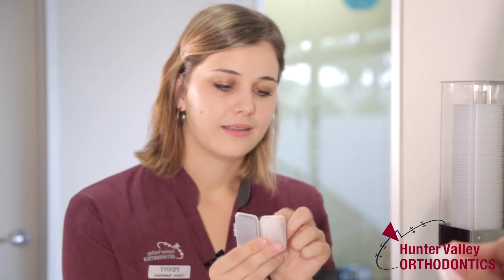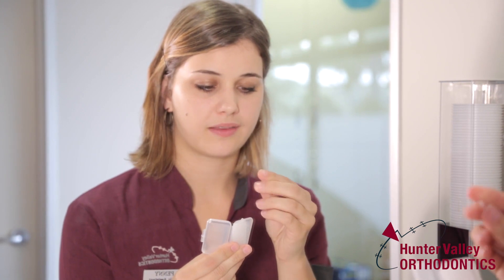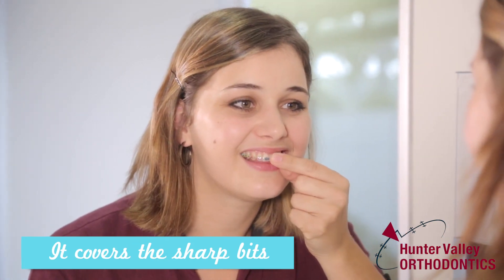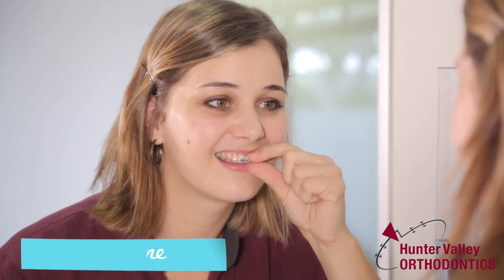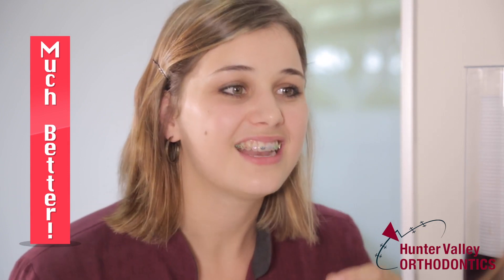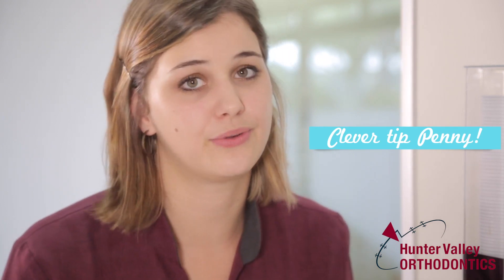When you use your wax you only need a small amount. Just roll it into a little ball and when you go to put it on, try to dry the area and then put that little piece of wax just over the bracket or anywhere that's rubbing or irritating. The wax acts as a band-aid to help cover any of the sharp spots on your braces. And when you need to take it off it just peels off. If it's been in your mouth a while it might get a little bit warm and sticky, so just have a mouthful of cold water and that'll help it to stiffen back up so you can pull it off.